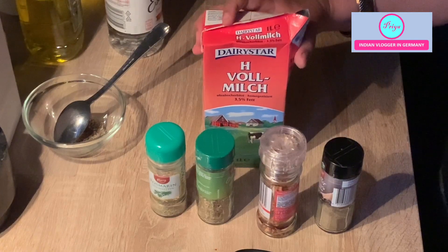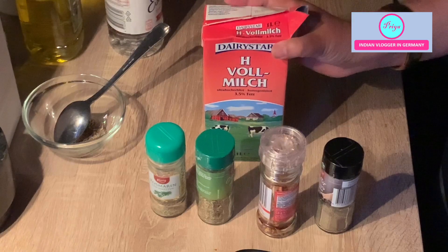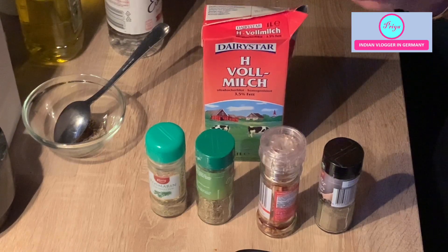Let's take a look at the recipe. I am taking one liter of full fat milk. You don't have to take low fat milk because in low fat milk the quantity of paneer is very very low — the fat is very low — so paneer quality also doesn't turn out to be good. I have tried it and that is how I know.